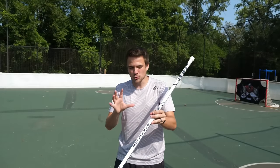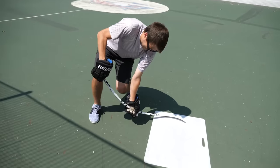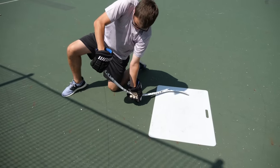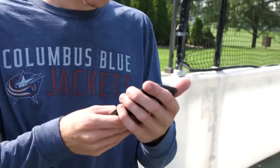I'm going to be attempting to use these sticks in a shooting challenge versus my boy John. John, you want to say what's up to the camera? This is the guy behind the camera, my boy John. This guy's an absolute legend at hockey. Today we're gonna be doing a few different challenges here on the rink. John, how long have you been playing hockey? About six months. He's only been playing hockey six months.